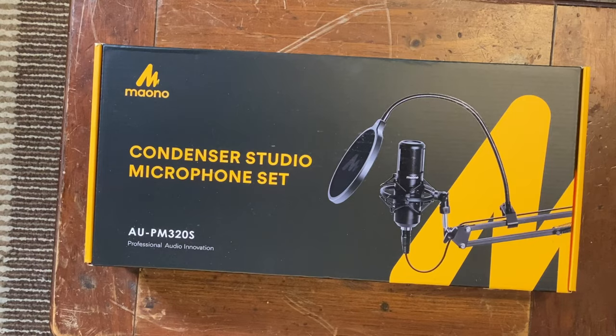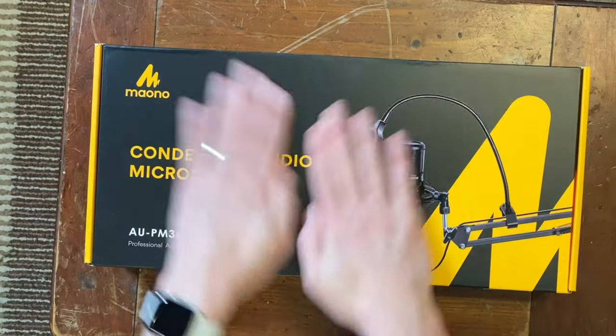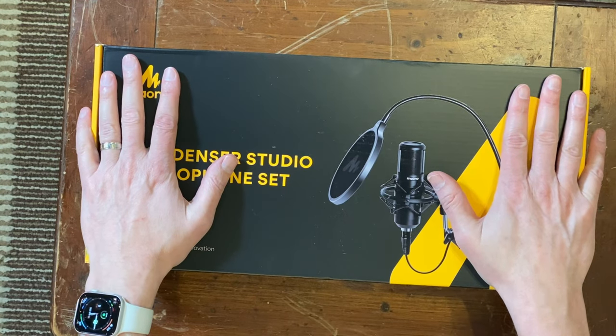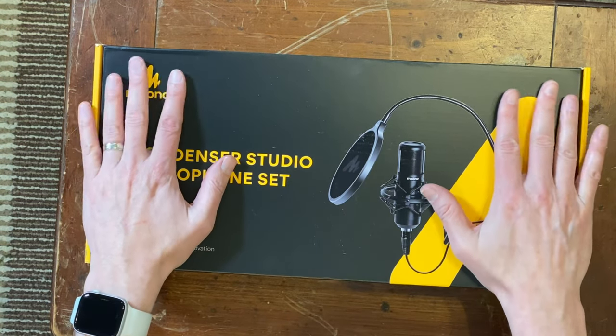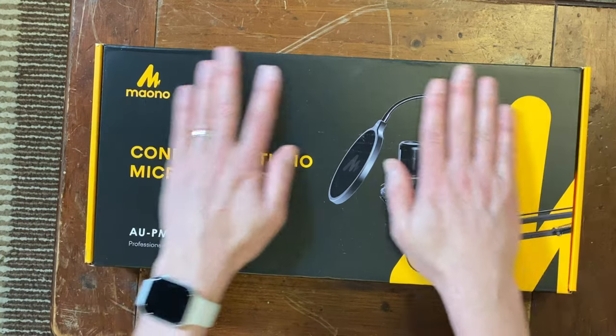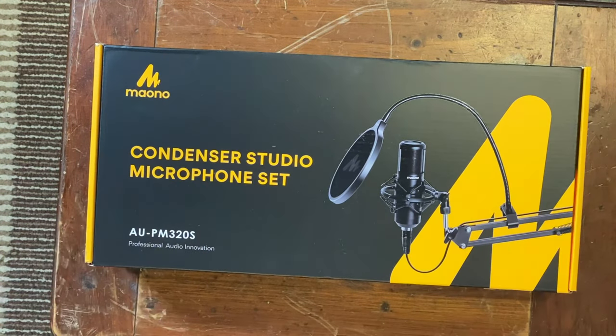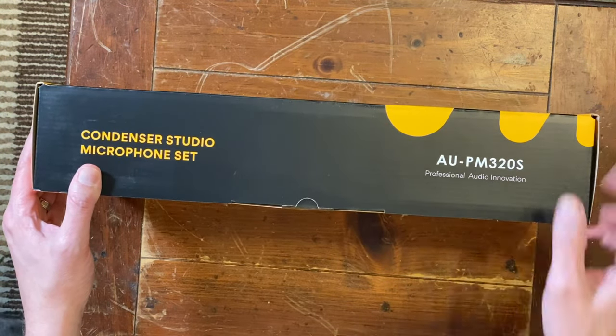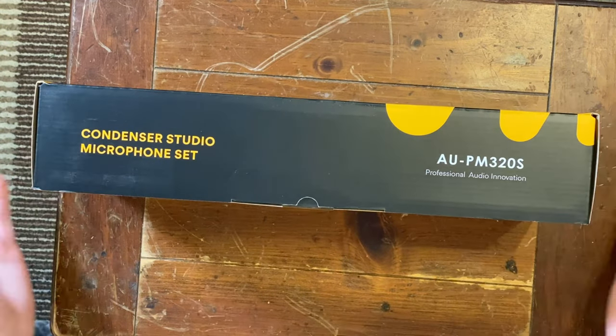Without further ado, let's get into the unboxing. As you can see, we have a Maono. We did a lot of research and didn't go very expensive — we were trying to keep costs down — but we also want to sound good. We picked up the AUPM 3203, which is listed as professional.